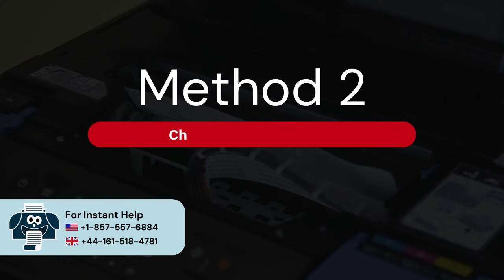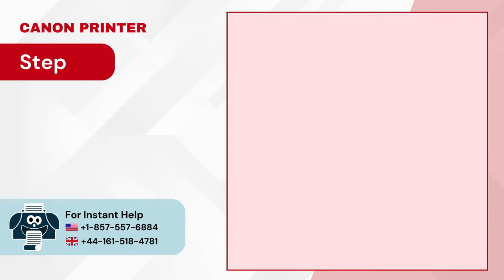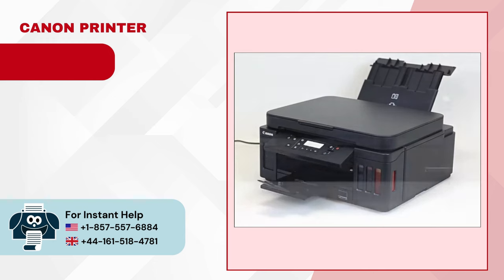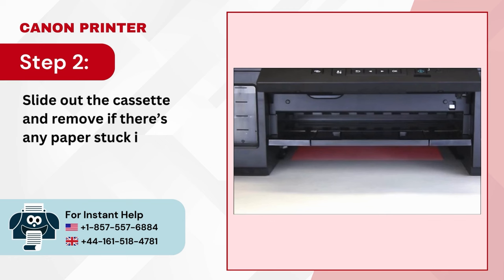Method 2: Check and clear paper jam. Step 1: If there's paper visible in the output tray, pull it out gently. Step 2: Slide out the cassette and remove any paper stuck inside.